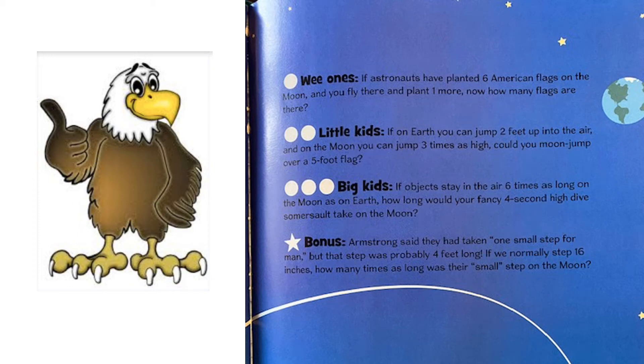Good morning Eagles, hope everyone had a wonderful Monday. We're going to jump into day two of our math daily challenge, but first I wanted to go over yesterday's answers.